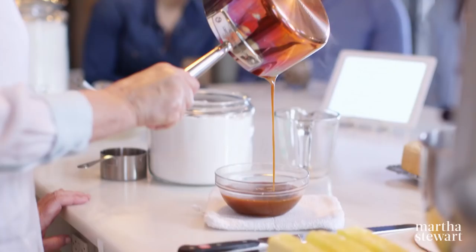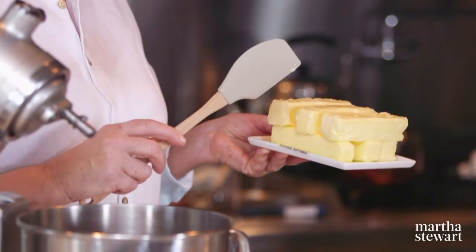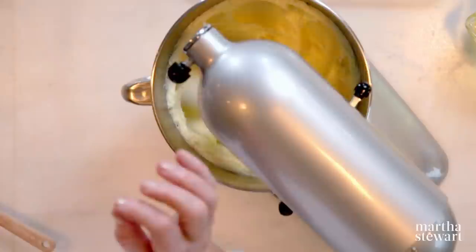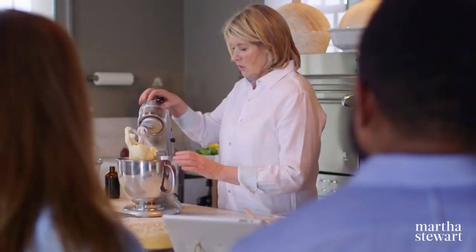This particular buttercream takes six sticks of butter. I find that whipping the butter first really helps when you add it to the egg white and sugar mixture. Use the paddle beater — this makes sure every single piece of butter is the same consistency.